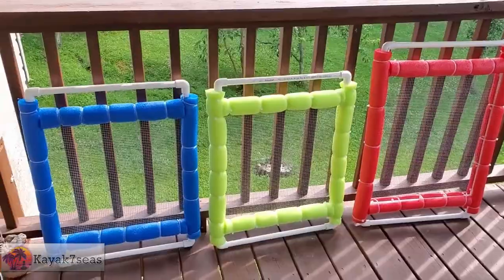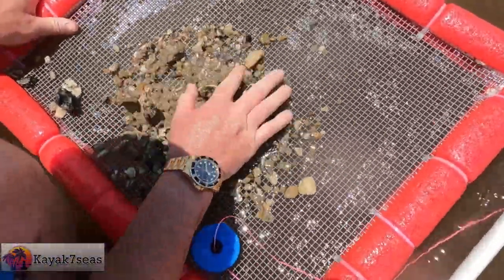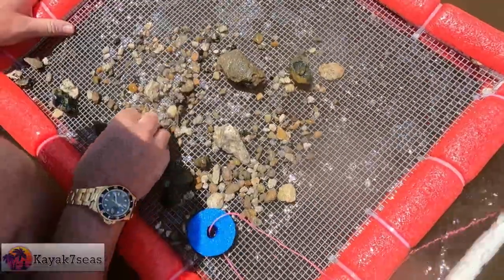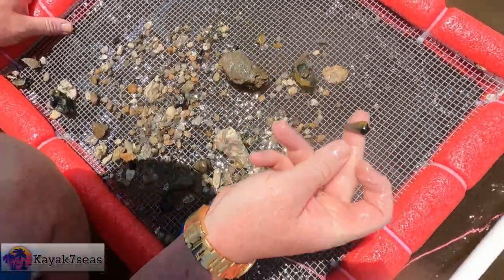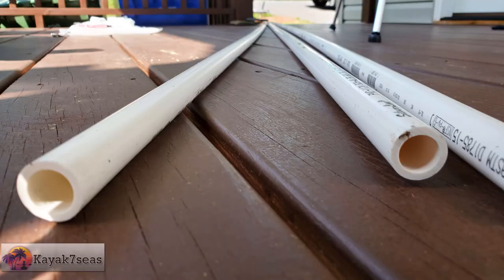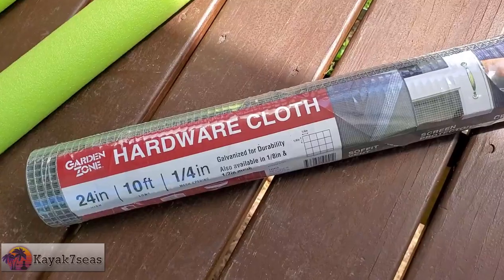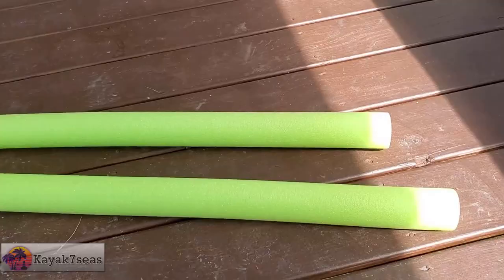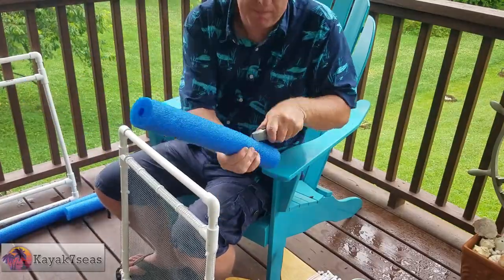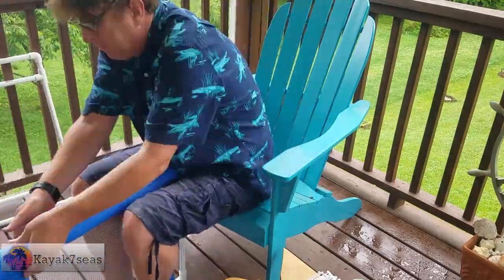And so those are our shark tooth sifters. That's a decent sized one! To make your own shark tooth sifters, you'll need one 10-foot section of half inch PVC pipe, four half inch T connectors, four half inch elbow connectors, a roll of quarter inch garden hardware cloth, two pool noodles, and a package of eight inch and 11 inch zip ties. Cut the 10-foot pipe into six 18-inch sections, then use the remaining pipe to cut four two-and-a-half inch pieces.